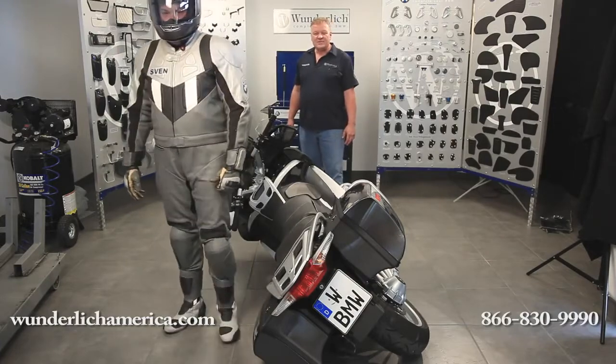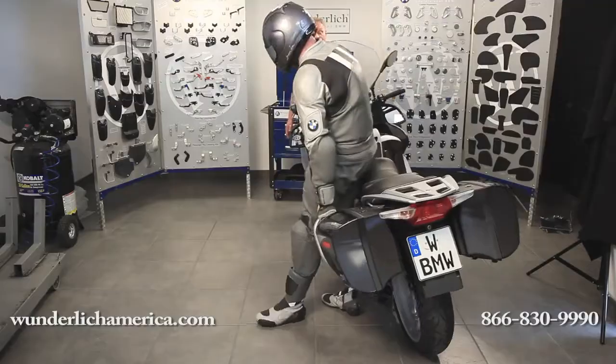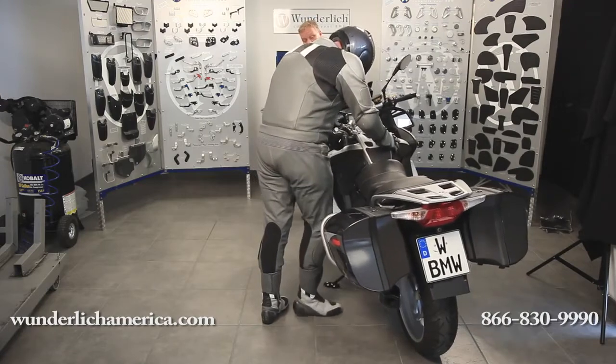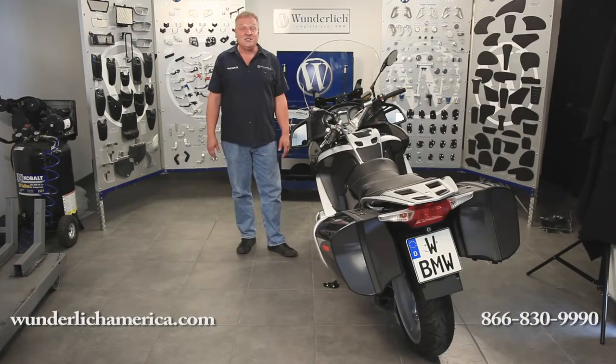With your back towards the motorcycle, squat down, grab the saddlebag protection bar as well as the handlebar, and lift up, making your back and legs do the work. That way, the only thing that's damaged in the event of a fall — as long as you've got our parts installed — is your pride.